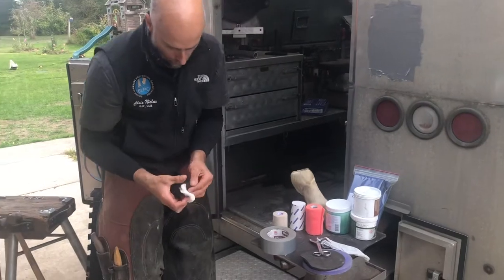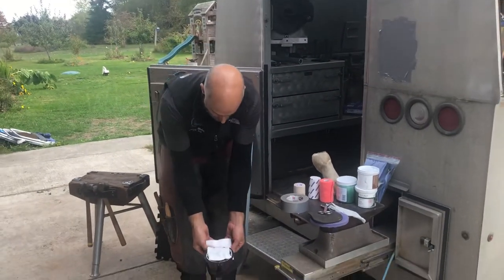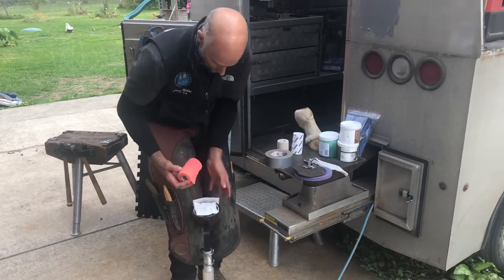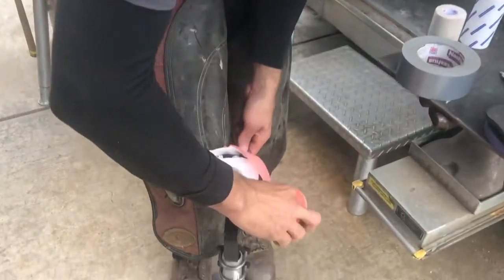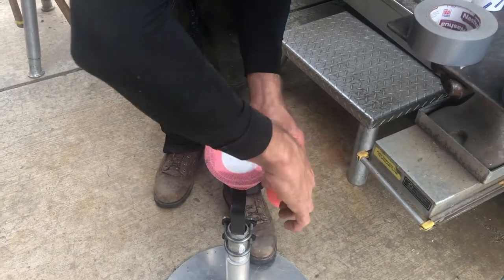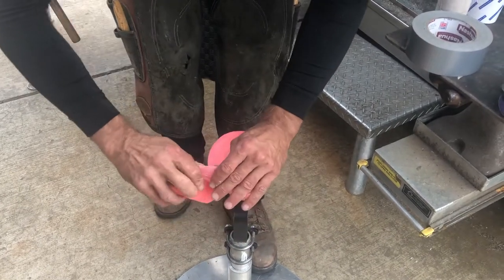The next step: I have some pulled cotton or orthopedic bandage — essentially just soft cotton. I'm going to lay that over the heel bulbs and do a wrap with vet wrap. That just helps protect the heel bulb if you're going to have to do this multiple times.